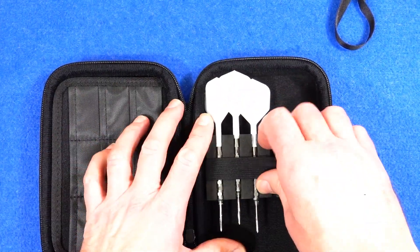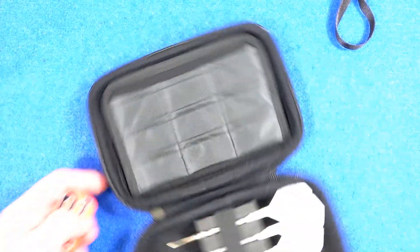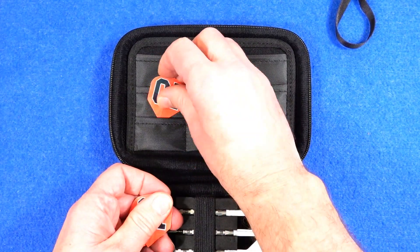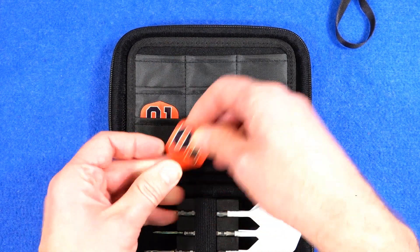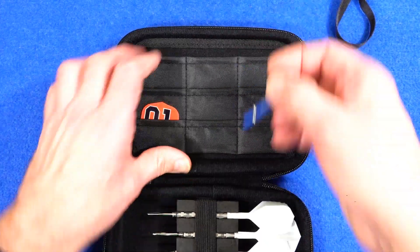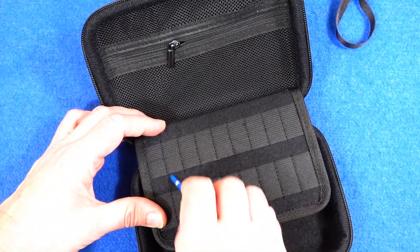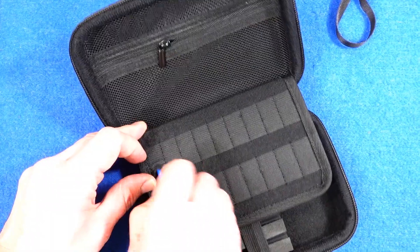That's quite a secure fit there. And then you've got this storage area in the middle — so you put all your flights in there. You could put anything in there if you want, put your stems in as well maybe. I think that section is specifically just for flights.